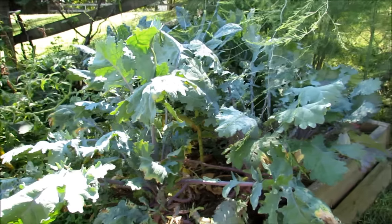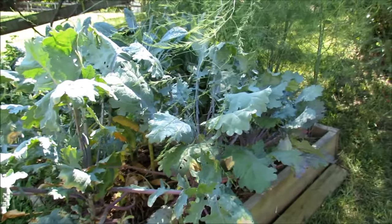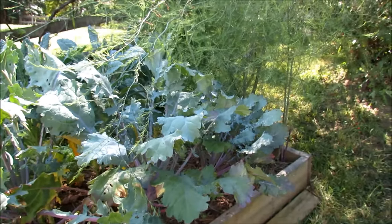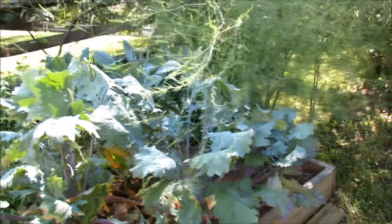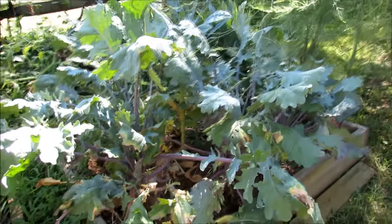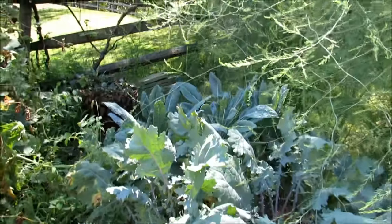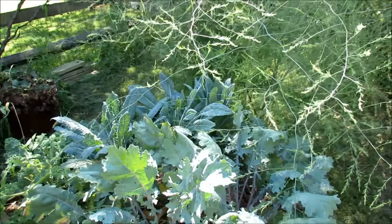Then I'm going to spray soapy water under the leaves — kale leaves are very strong so they can take a stronger soapy solution. Always test any new sprays that you make. Then I'm going to hit it with some neem oil and put down some iron phosphate to really clean all that out.